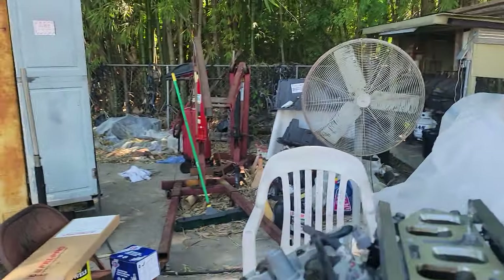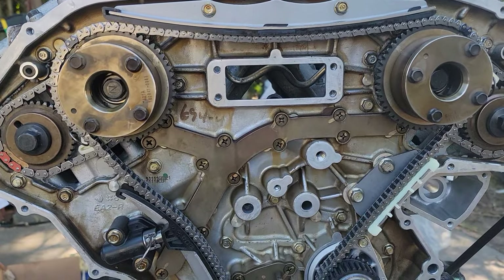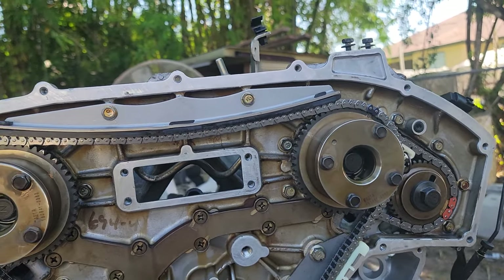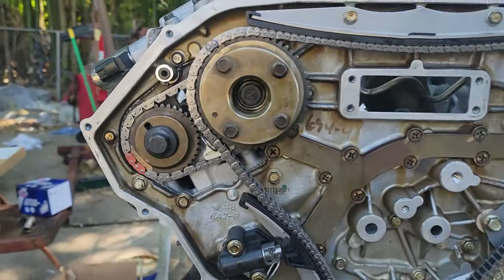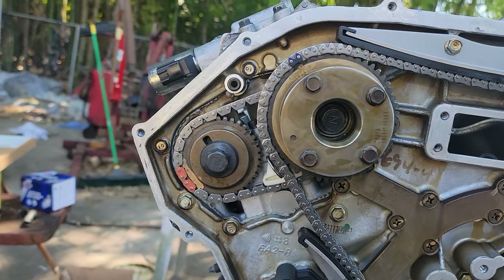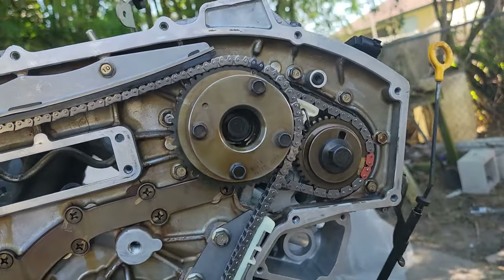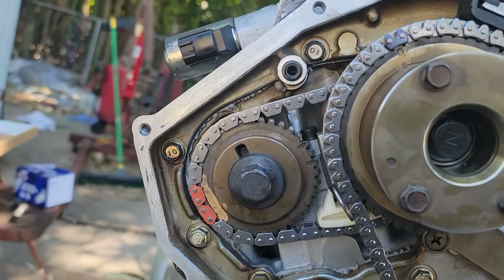Alright guys, this is the final video of this Nissan 4.0 engine — finally got the timing on. I didn't film everything because I'm not that YouTube-savvy. Anyway, I did the timing and explained how it goes. As you can see, the engine is on the engine stand. I pulled that motor out and had the heads done, and now of course we're doing the timing chain.